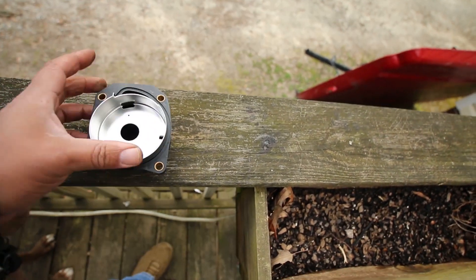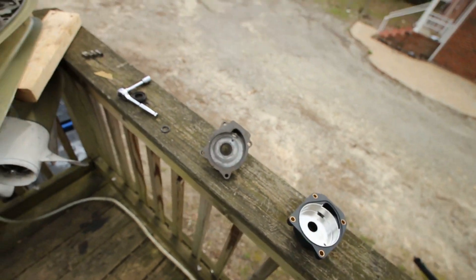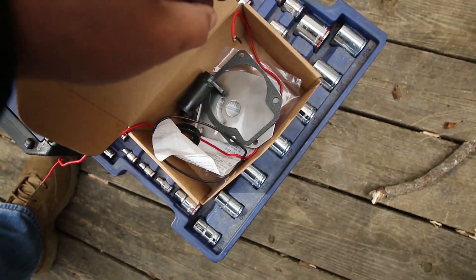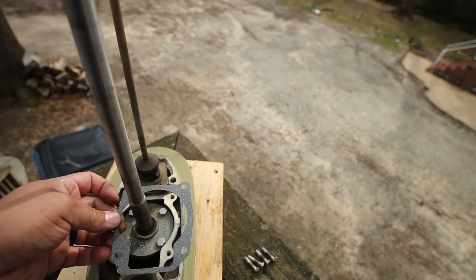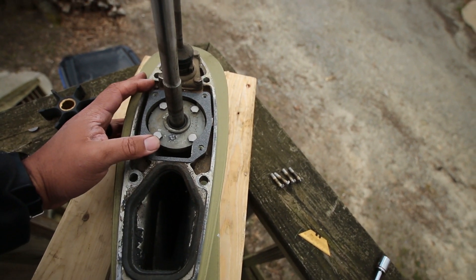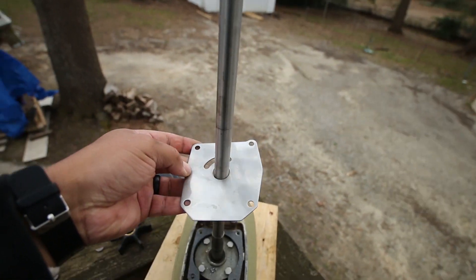Here we go. Face plate and gasket — let me find that. There's the gasket. Just put that on — should go this way. There we go. Face plate.